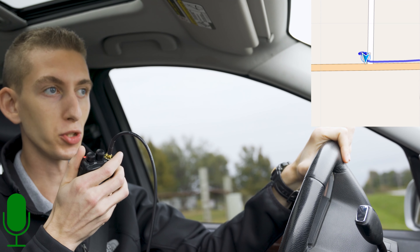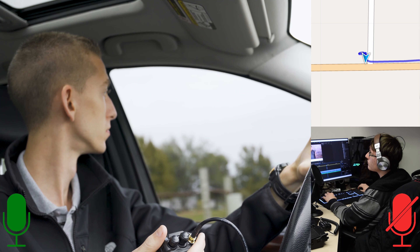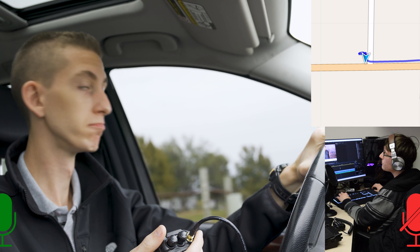This is W3AMG, do you copy? — No response. I guess we've reached the limit. So we just made it back from the drive. This antenna performed great — we actually got close to double the distance with it than we did from the radio's stock antenna.